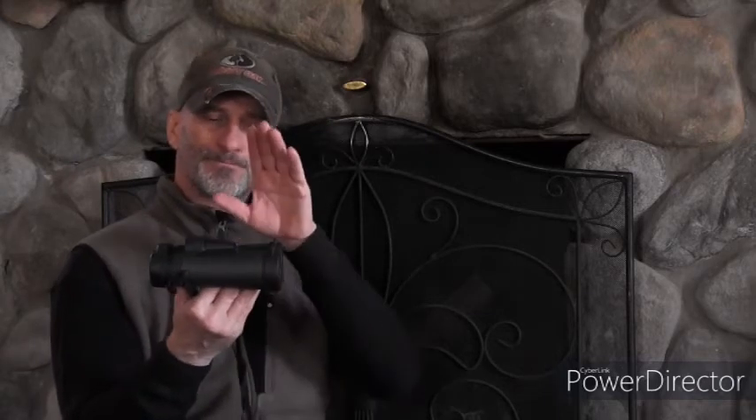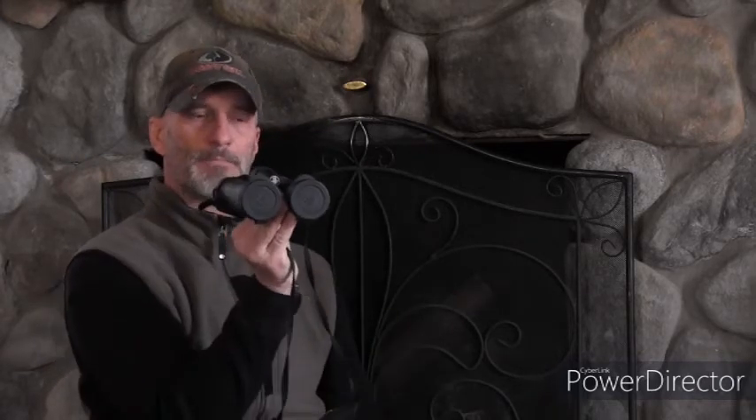They also have a tripod adapter you can get. A lot of people who hunt out west spend a lot of their day glassing, so comfort is important. Many people set them on a tripod and view all day through them. I do a lot of whitetail hunting and I like to keep these with me. Vortex also makes a chest case for them that holds them super nicely.